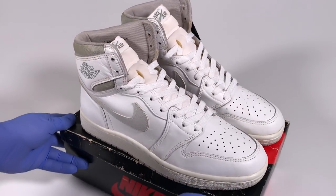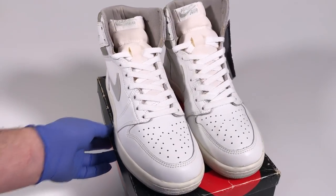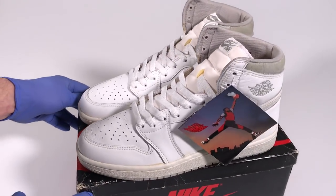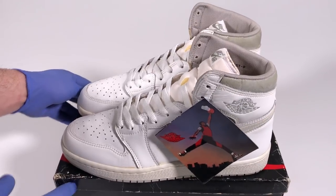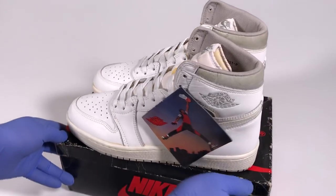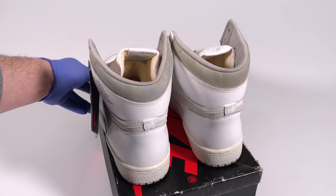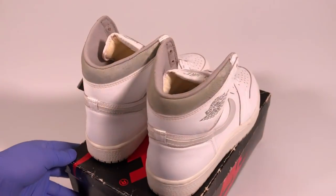They're so beautiful. I love this pair of shoes because it's just so plain, so simple, and just so clean. They're brand new with their original box, with the Jumpman hang tag, and they're just in remarkable condition for being 34 years old.